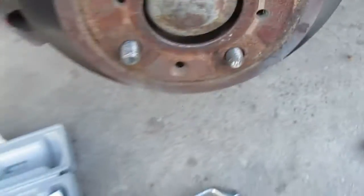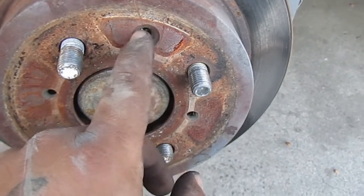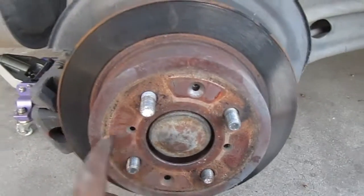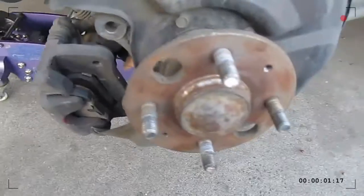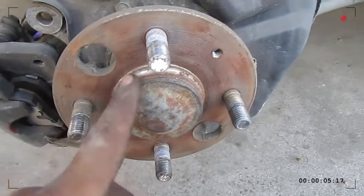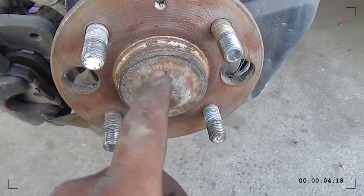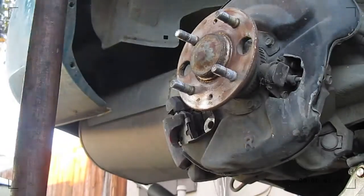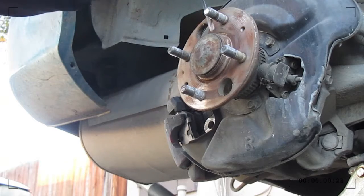If you want to get them out that easy, use this tool. If you want to struggle, get your drill and bit. But with this tool it's easy. Now remove the rotor. If it's stuck, next we're removing the dust cover for the castle nut. Get a flat head and a four-pound hammer, and that's it.